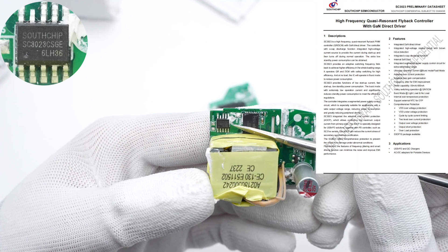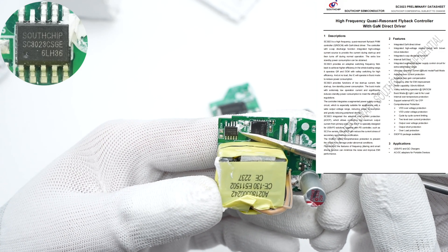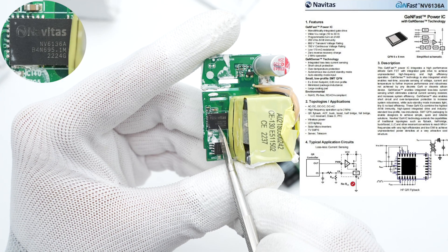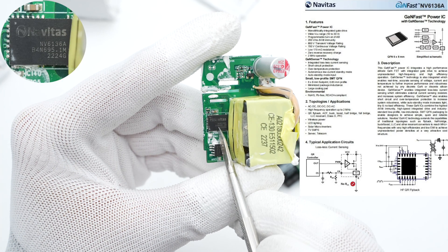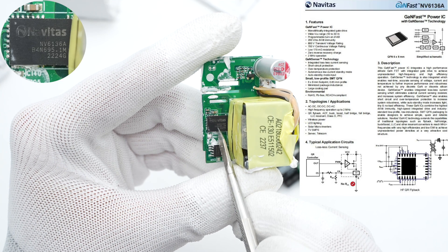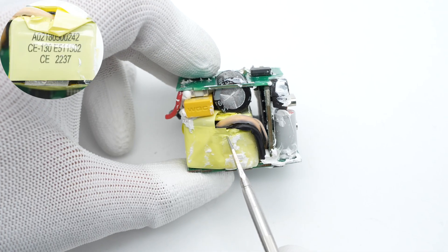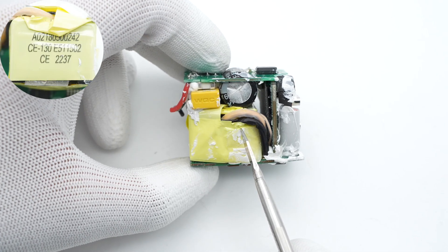The main control chip is from South Chip, which integrates the GaN driver to drive the GaN IC. The GaN IC is from Nevitas and adopts a QFN 6x8 package. It has high integration to make the charger smaller, rated 170mΩ, 700V. Here is the transformer, tightly wound and insulated with tape.